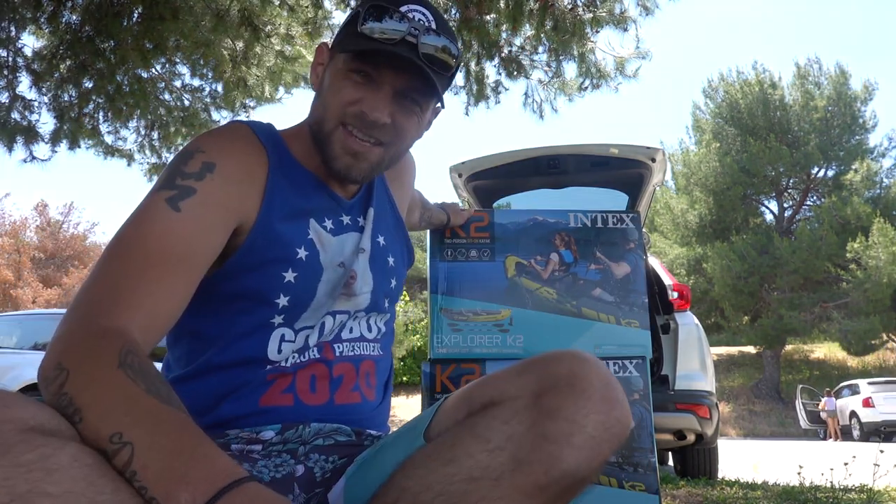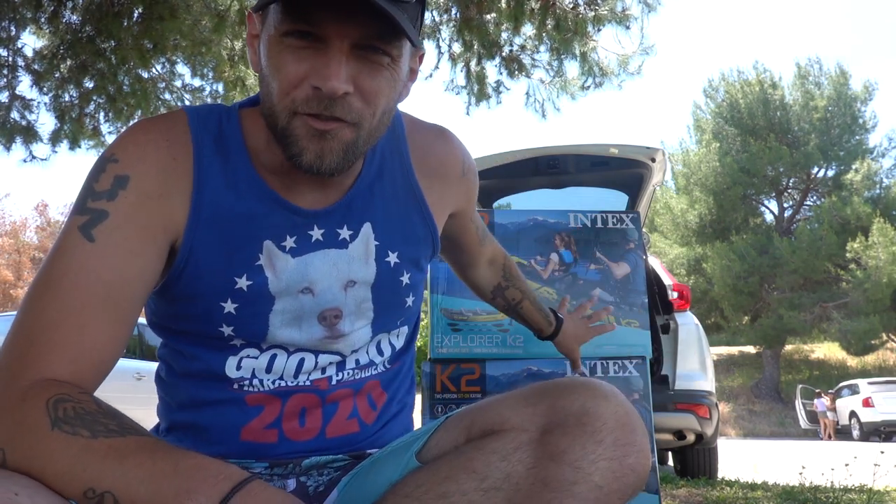Hey, what's going on everybody, welcome back to the vlog. Today we're gonna be reviewing the Intex K2 inflatable kayak. Since we've been in quarantine we've kind of just been wanting to get out and do nature stuff. These things run about a hundred dollars — we got them for like eighty dollars — and now they're up to like one-twenty, off Amazon. A little pricey, but it comes with everything: the pump, the boat, the paddle, just about everything.